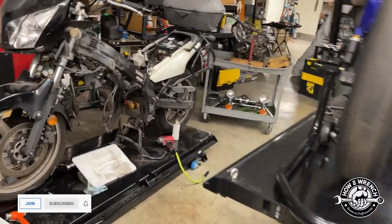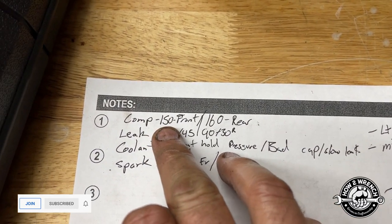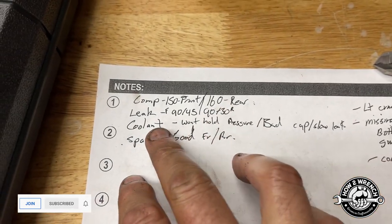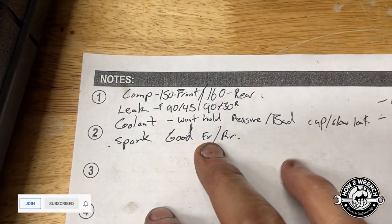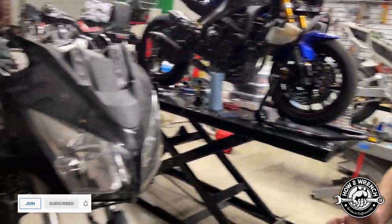We said let's just go with the facts of what we can find out from testing. Spark testing — do we have spark? Yes, front and rear. Compression test: front 150, rear 160 — though we found out the battery charger actually wasn't plugged in, so those numbers are probably even better. Leak down: shooting 90 PSI in, we were getting 45 and 30 — horrible, crazy leak down numbers. Check out the video — we've got a clip of the soapy water test showing it just exploding out.